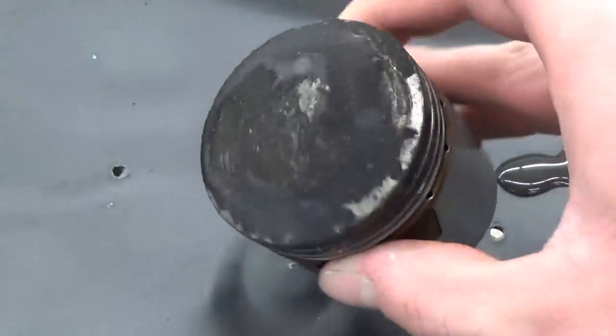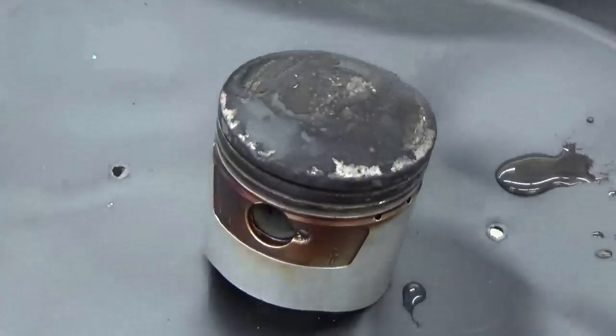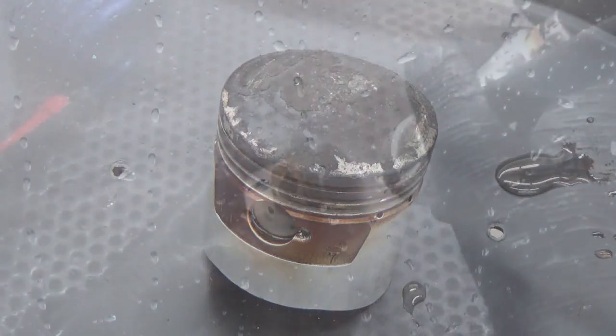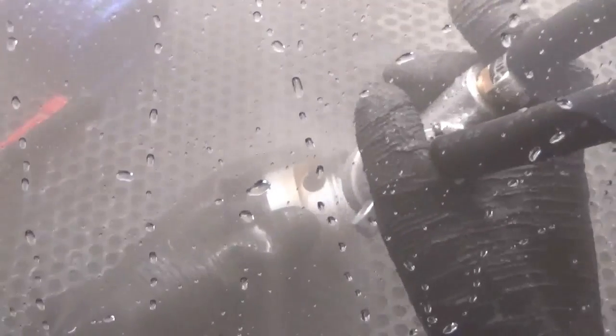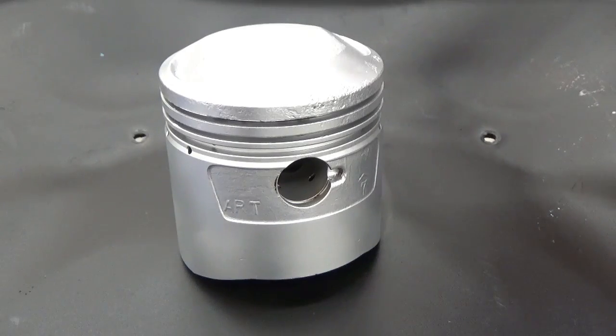Normally this is a part you might have to scrap if you don't have this process, but it's definitely a reusable part as long as everything measures out and checks out. We're going to throw it in the machine and show you what we can do to the piston.